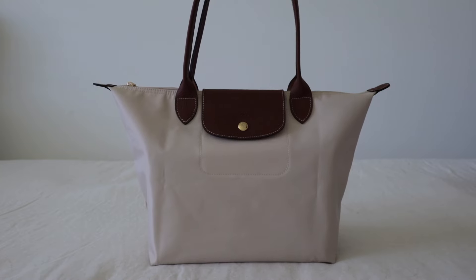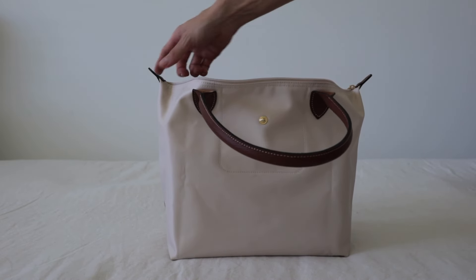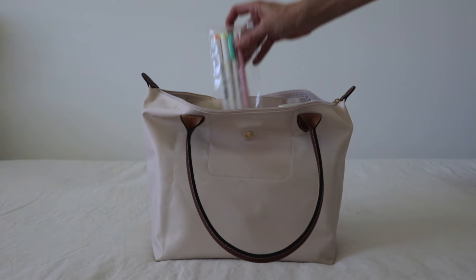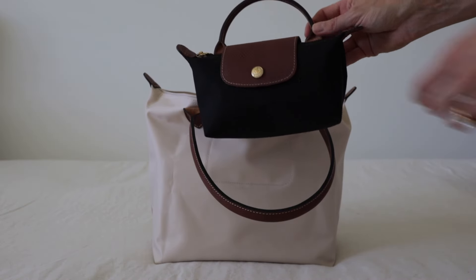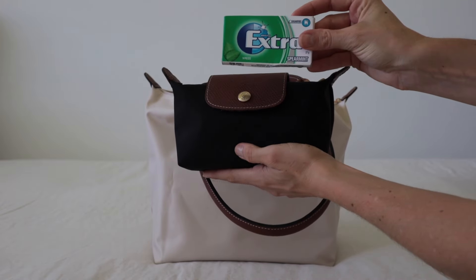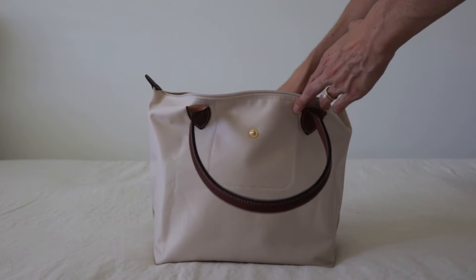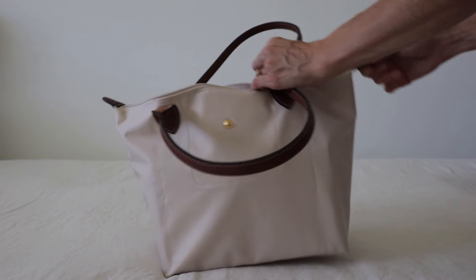Here we have the medium size. I'm going to put in what I would generally carry for a work day. So with the organizer in there, we have my A5 planner, my water bottle, my mobile phone, some additional pens for my planner, my card holder, my car keys, my sunglasses. I then have the small Longchamp pouch with the top handle, which I use as a catch-all. In there I keep hand cream, a reusable bag, my AirPods, hand sanitizer, chewing gum, some perfume, a lip balm, some peppermint tea, and a charging cord. That will pretty much fill the bag.